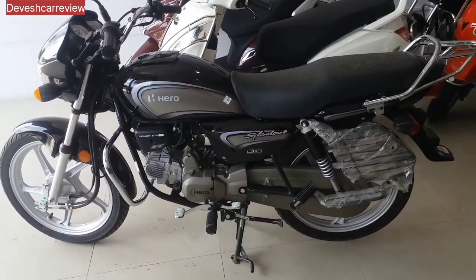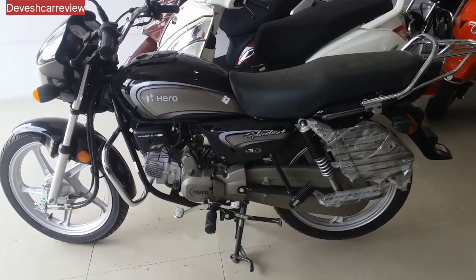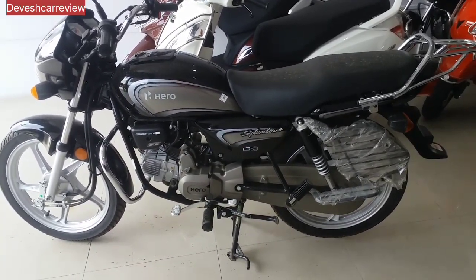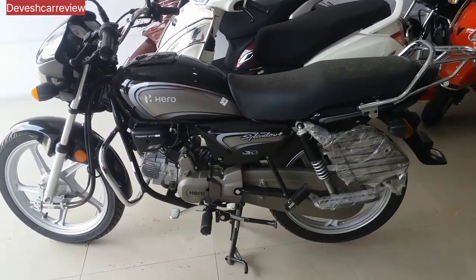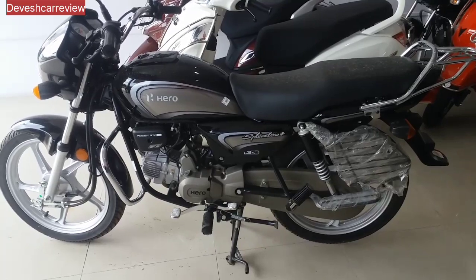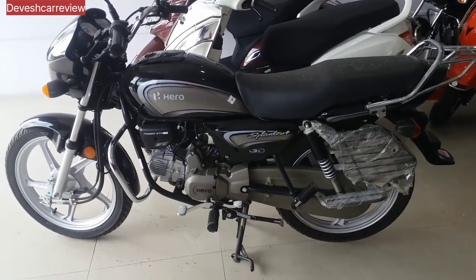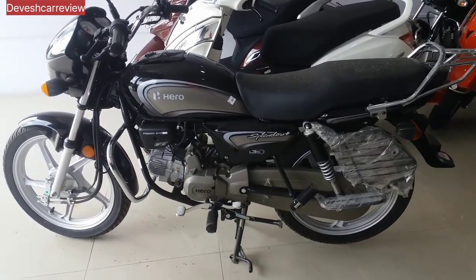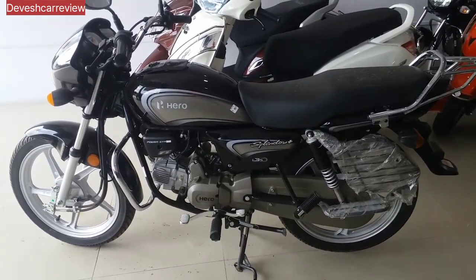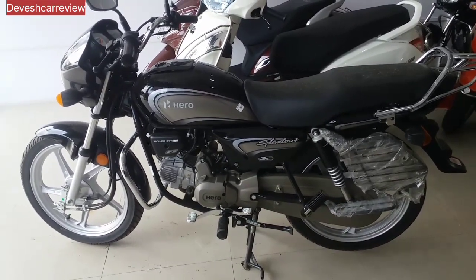The 9 color options are: Bumblebee yellow, golden, firil golden, heavy gray green, black with purple, matte shield gold, black with red, black with silver, and silver nexus blue.